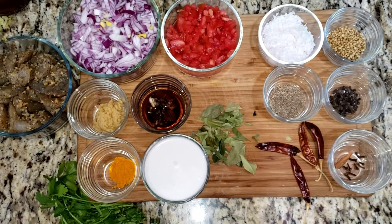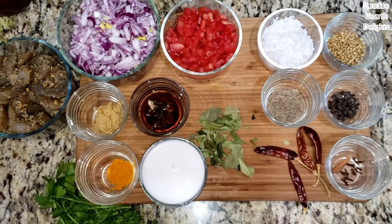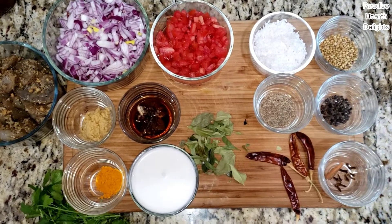Welcome! Today we will be making Roasted Masala Goan Prawn or Sherp Curry with coconut milk. Let's see what we need for our curry.